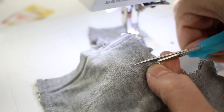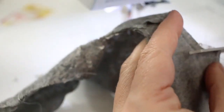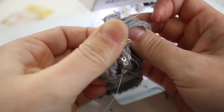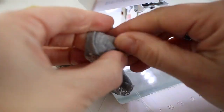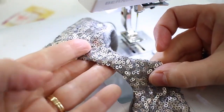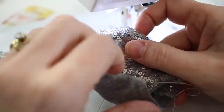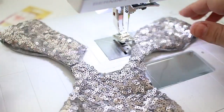Once you have all the edges sewn, you're going to clip into the curves along the neckline and the tight curve along the arm hole, then turn it right side out by pushing the back through to the front. There we have one back side pulled through - you can see the shoulder seam and the arm seam - and we'll go ahead and pull the other side through. Now you can see this shirt turned right side out.